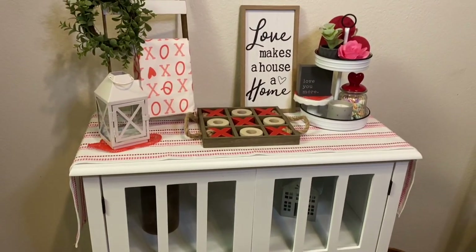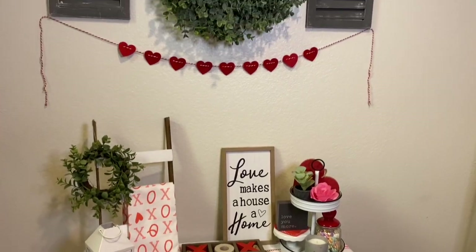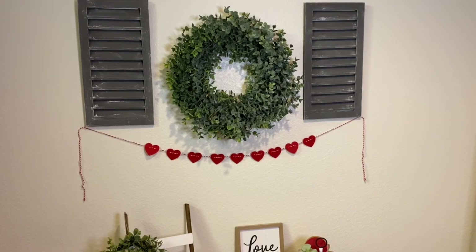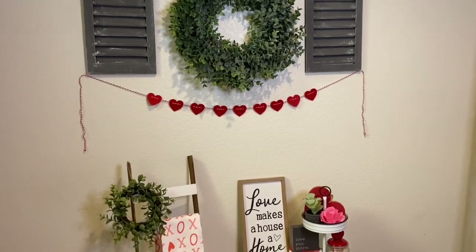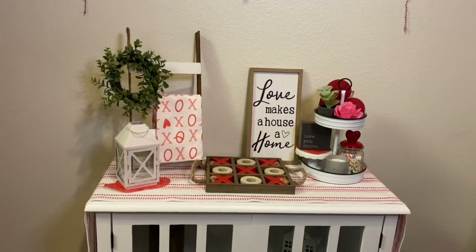Hey guys, welcome back to KB Decor Crafts. In today's video I'm going to show you how I transform these Target dollar spot shutters, how I created my own mini ladder, and how I decorated this space for Valentine's Day.